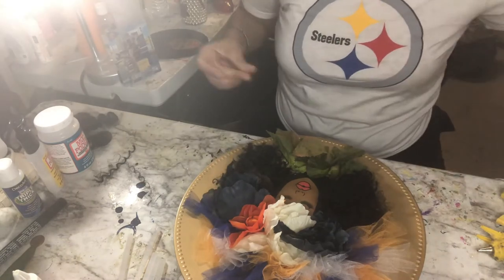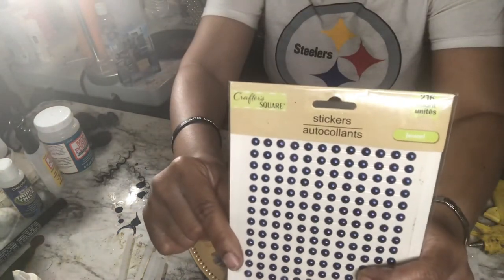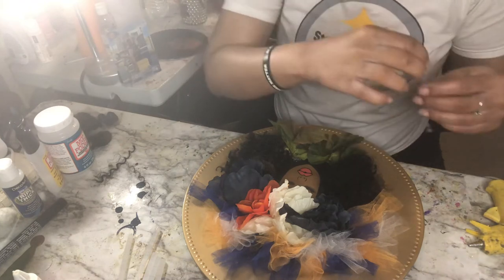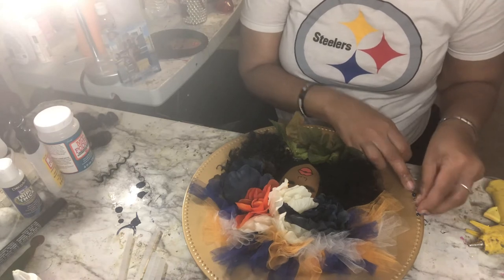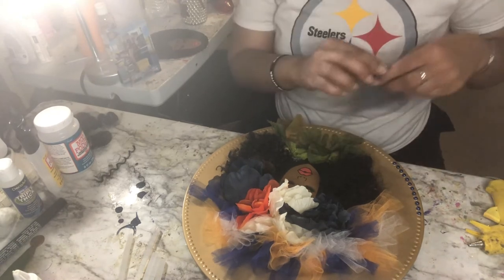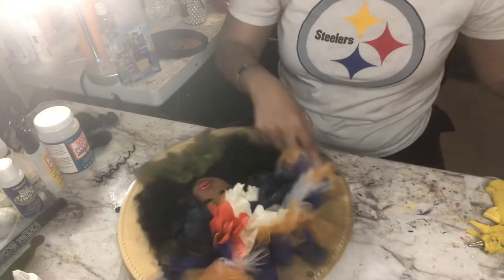Next I want to line her outside with these sticker pearls I got from Dollar Tree. I don't have to worry about glueing them down — they'll just stick right on. Easy, easy. That's it. There you have it.